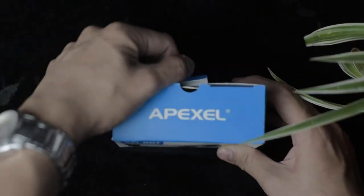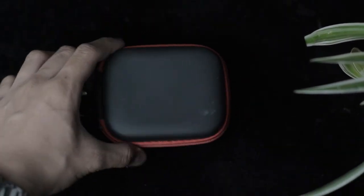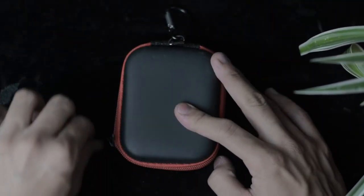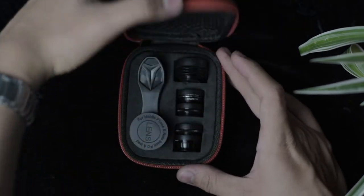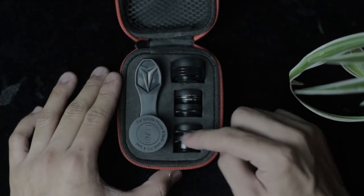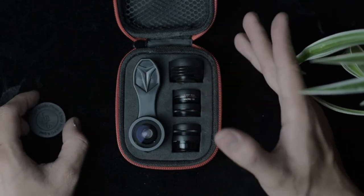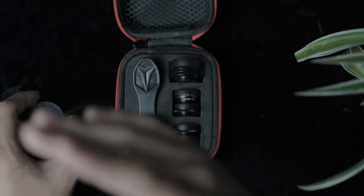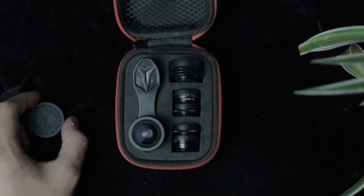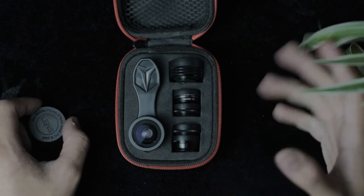So let's open it. When we open it, there's this case here. There we go — we have one, two, three, four, and five lenses, which is very good for its price. 500 pesos, and I've heard a lot of reviews from this product — all good reviews — but I haven't tested it. So let's test it right now.